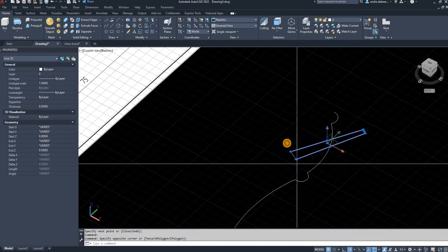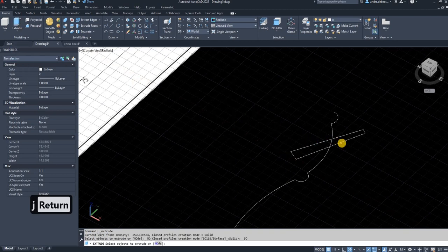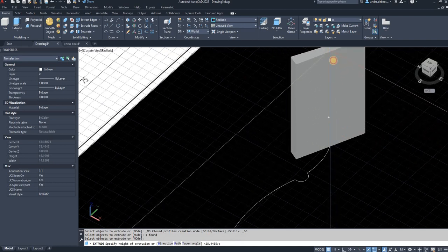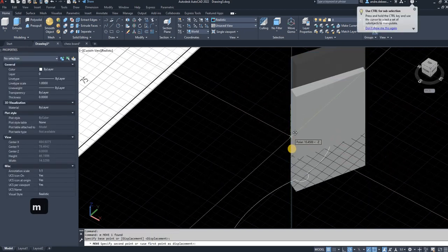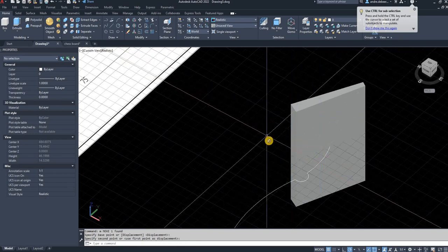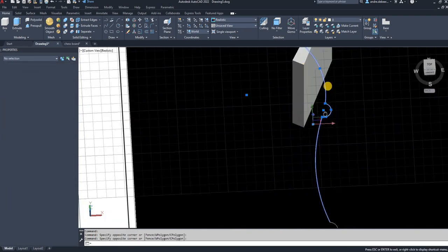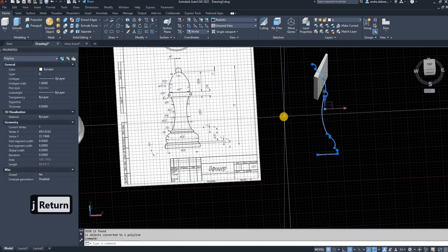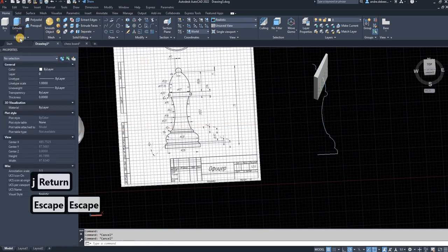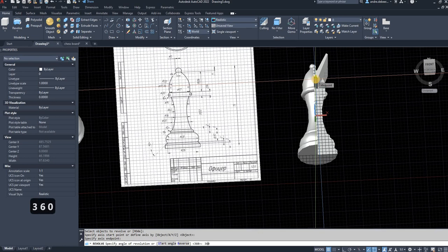Select all four lines and hit J Enter to join them. You can then use the extrude function because it's now a block — it will extrude as a block instead of just the faces. Move it into the center using that center point. Then, to revolve, select everything, hit J Enter to join — otherwise it will revolve faces instead of a solid. Go to the revolve function, select the profile, select the center line, and enter 360.